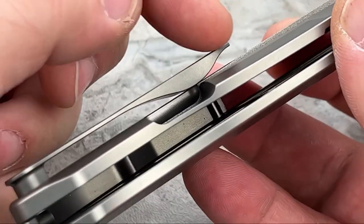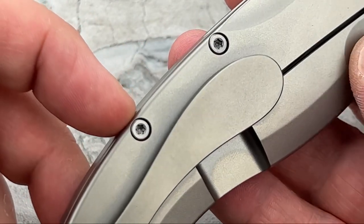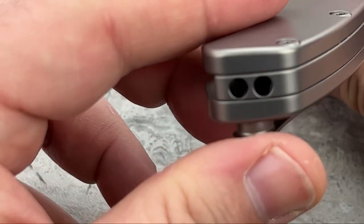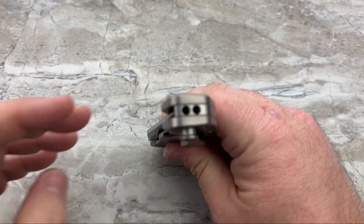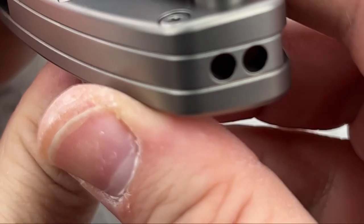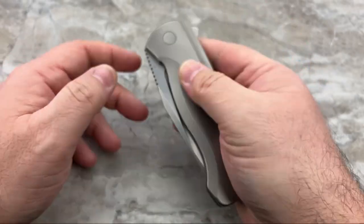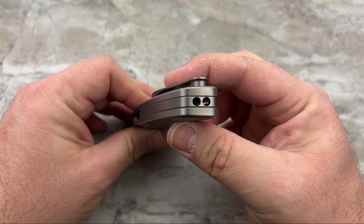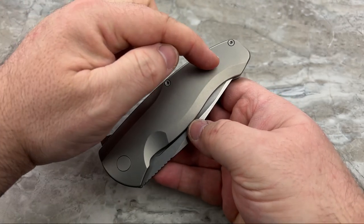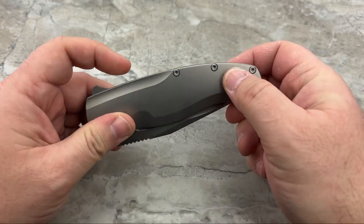The pocket clip is functional - it works well. It's a nice ramp, goes into the pocket well, has good retention, and comes out of the pocket well. It's just not as attractive as the rest of the design. The backspacer is a one-third backspacer - nice and clean. And I just noticed: you can actually run a lanyard through there - run it in, then run it back out and tie it off. A pretty ingenious, hidden approach. If you despise lanyards, the frame stays uninterrupted and beautiful. But for those who do want a lanyard, you're able to use it.